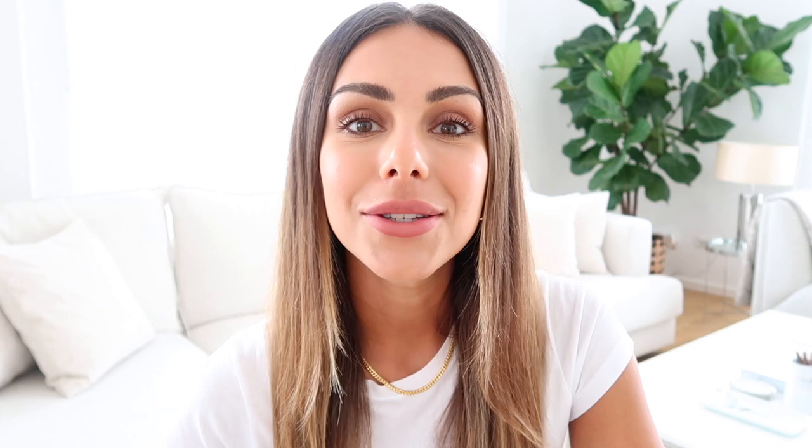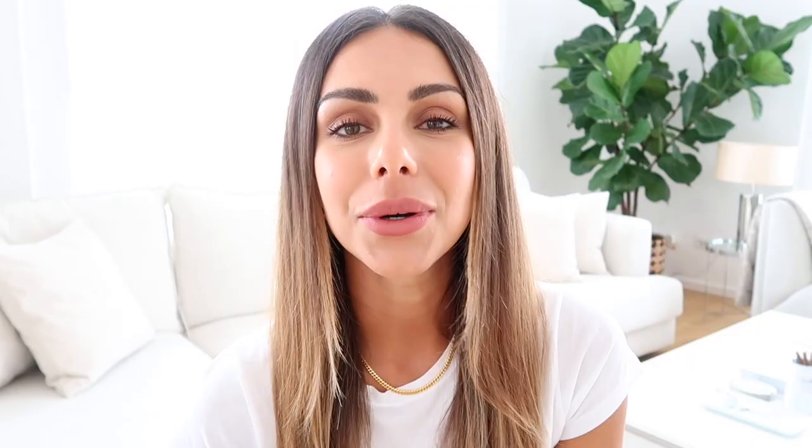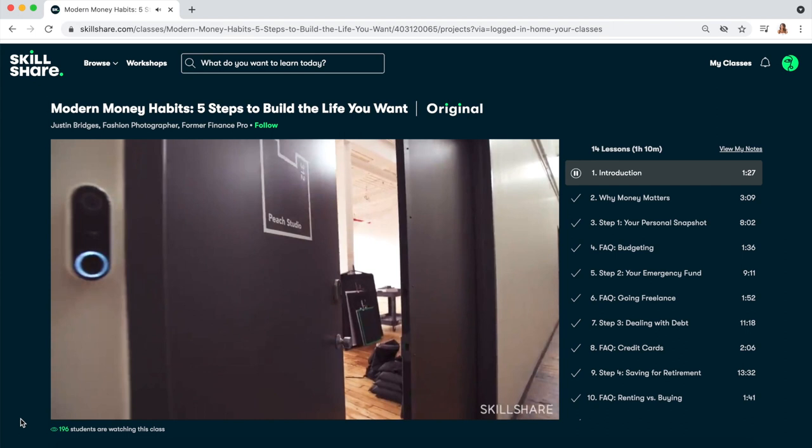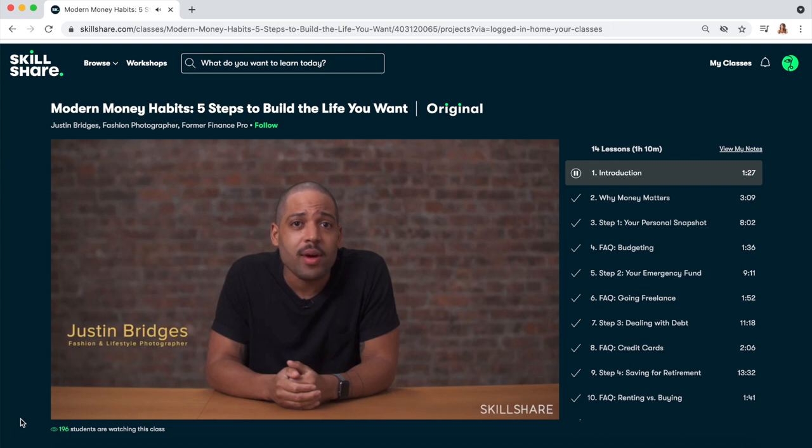Over the years I've really seen the power and impact of what it is to save, even if it's just a little bit each month. Having that financial security and feeling that confidence in yourself - knowing that you're able to take care of yourself and your family - means a lot. There are some really great books on personal finance I'll pop in here, but another incredible resource I would highly recommend is the Modern Money Habits course on Skillshare, taught by Justin Bridges, a former financial pro.